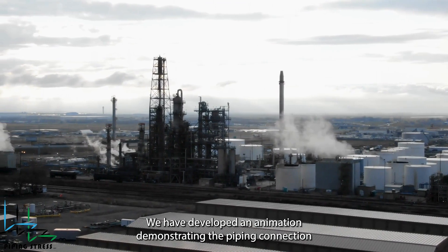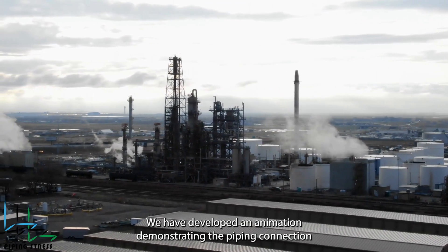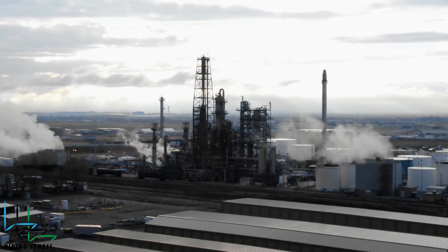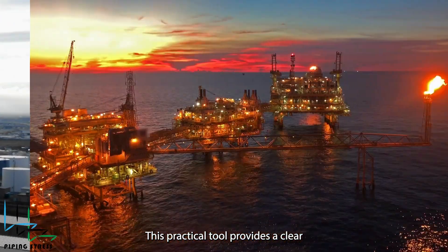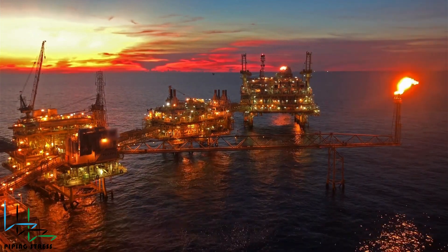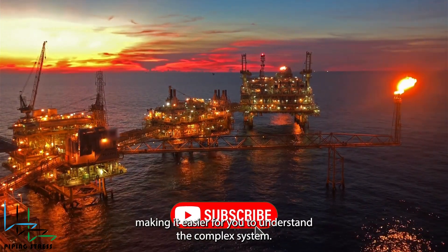We have developed an animation demonstrating the piping connection between a heat exchanger and an elevated pressure vessel or column. This practical tool provides a clear visual representation of an actual application in a plant, making it easier to understand the complex system.